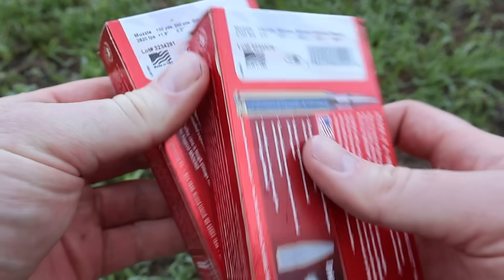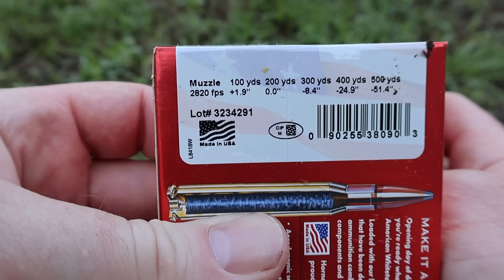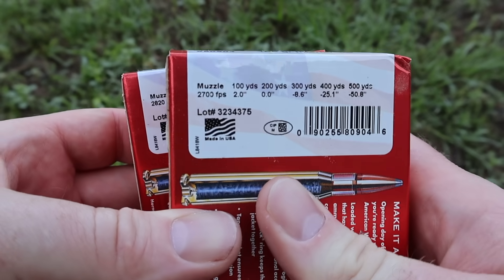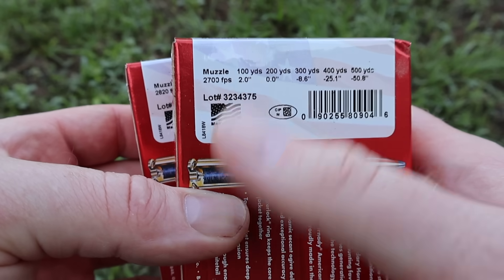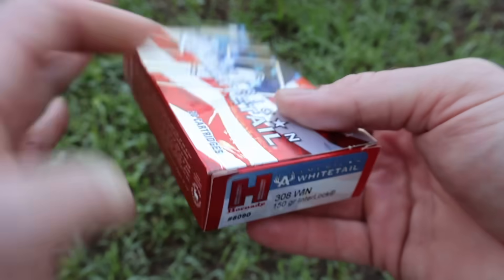I'll show you the different velocities for both bullet weights. For the 150, they're claiming 2,820 feet per second. And for the 165, they're claiming 2,700 feet per second. It'll be interesting to see how close we get to those velocities from the 22-inch barrel of my Ruger American.